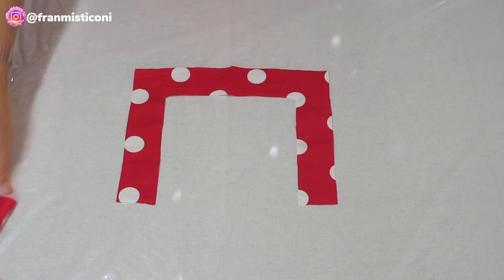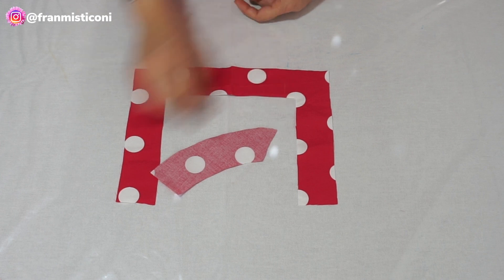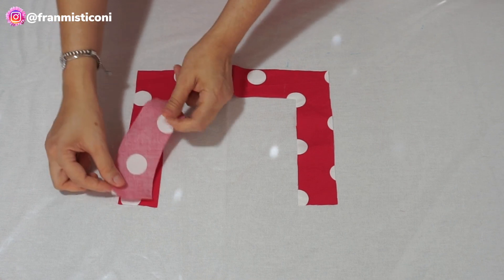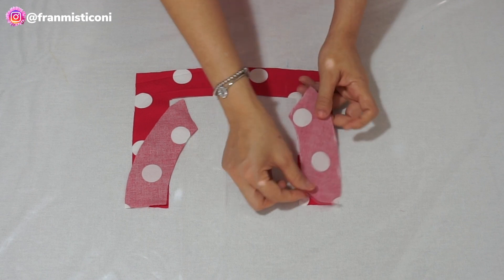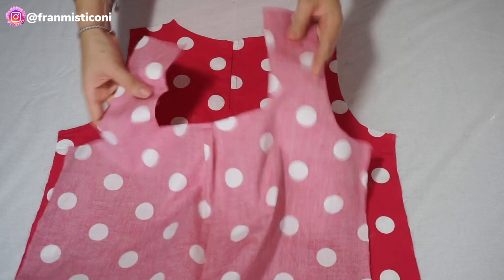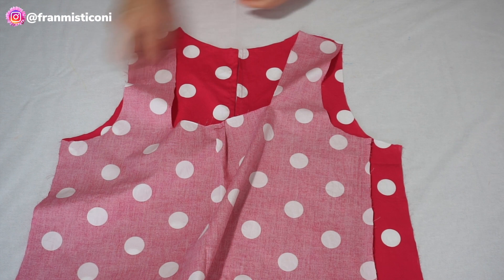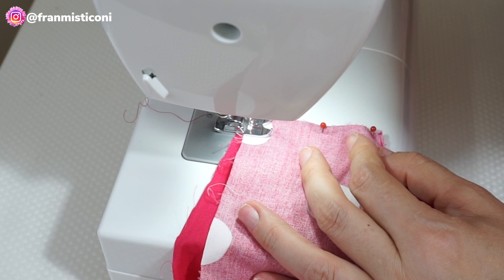Vamos costurar. Pego esse daqui da parte costa — que eu já mostrei pra vocês como se corta lá no vídeo 1. Aí você vai pôr ombro com ombro — presta atenção — ombro com ombro, direito com direito, e costura. Depois que você passar a costura nos revels, vamos pôr a parte frente em cima da parte costa. Vamos costurar os ombros, direito com direito, e passa também o acabamento, seja na overlock ou no zig-zag.